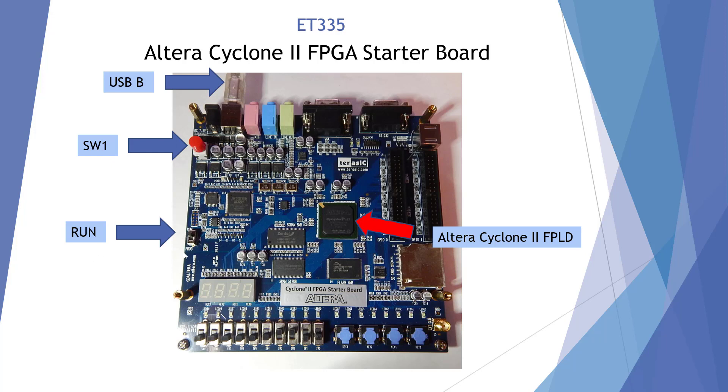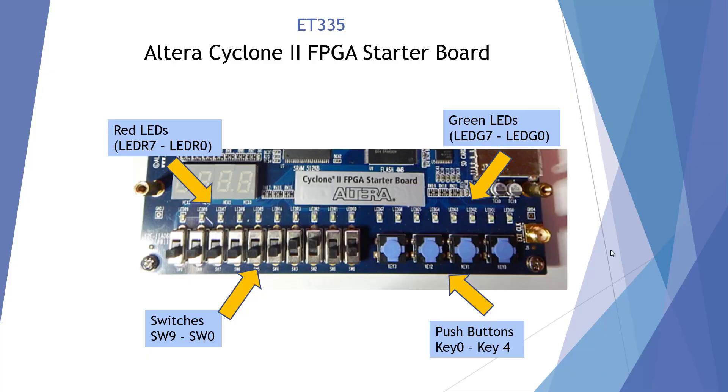This switch needs to remain in run, even when we're programming, so we leave this in run. Here I'm showing the very bottom of our Altera board. On this side we have push buttons, key 0 through key 4. When we do our OR gates, we're going to use these two switches right here — key 0 and key 1.